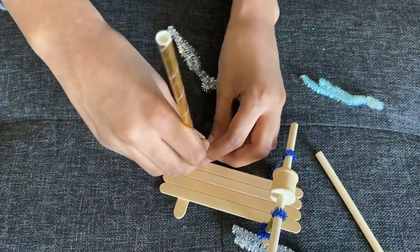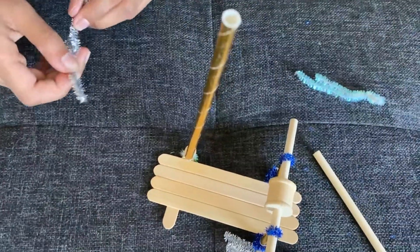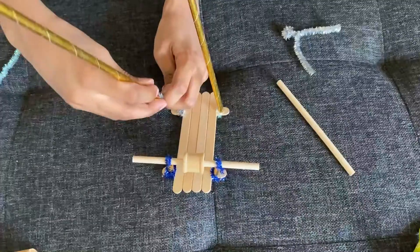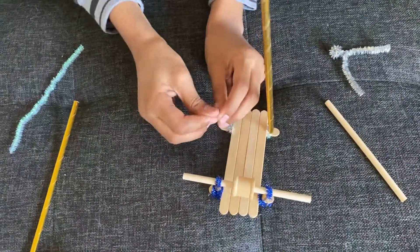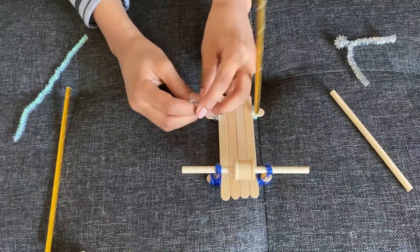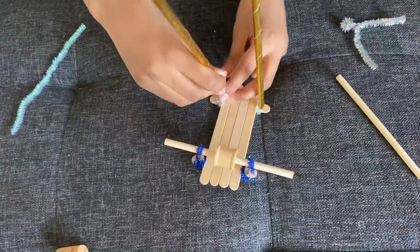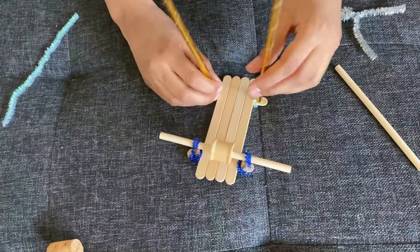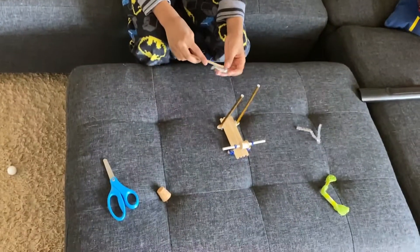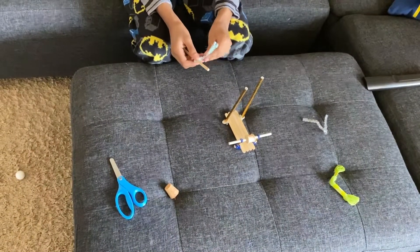Push it all the way in, and then you do the same steps on this side. Steps on the back side are finished. So you use the same steps you did to put the straws on.